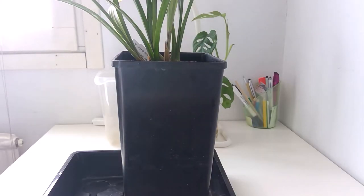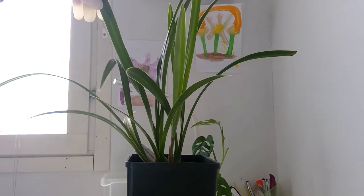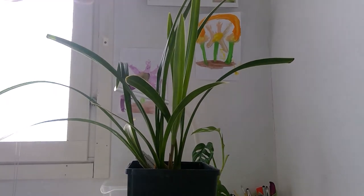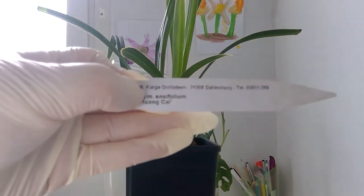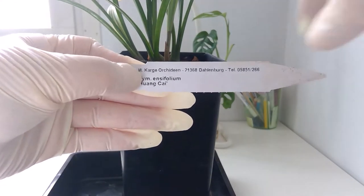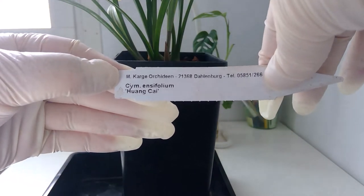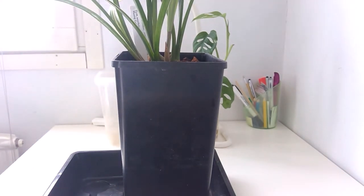Welcome to this reporting session. So this is my Cymbidium ensifolium — there's a tag you can actually see. So Cymbidium ensifolium and 'Huangshai' — I think that's how it's pronounced, not sure. If you do know how to pronounce it, please let me know, because it would be nice to learn the correct way. It's a nice Cymbidium Chinese type.